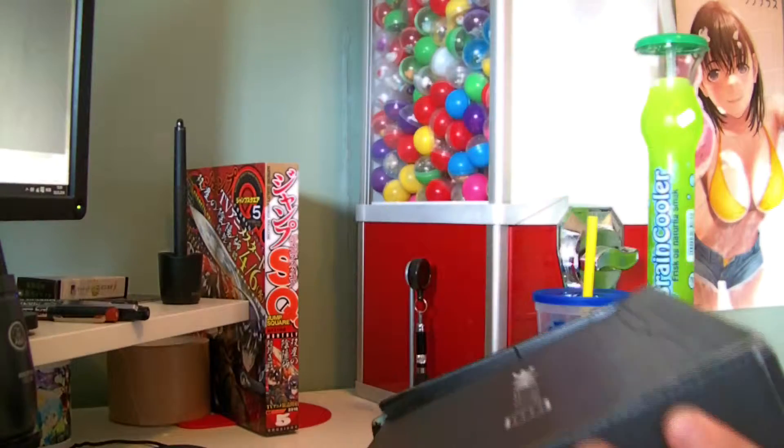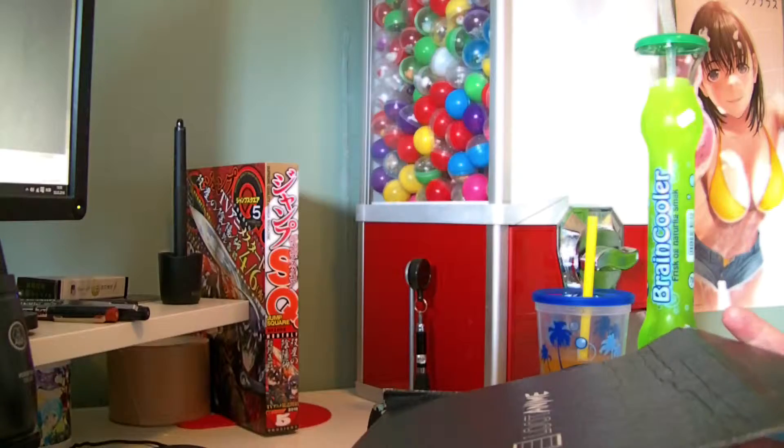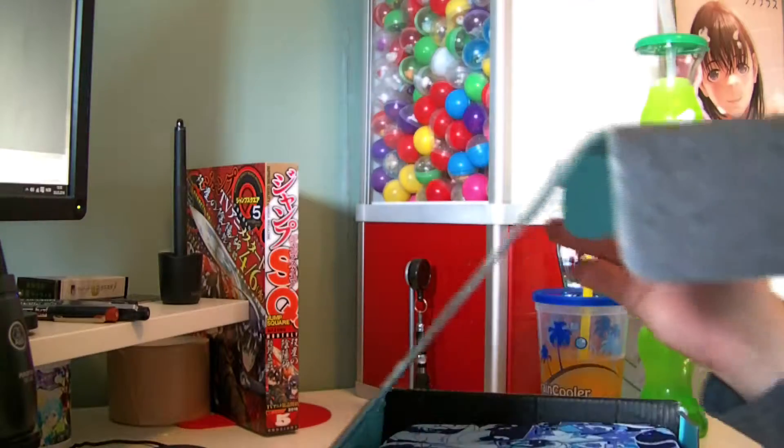Hopefully my voice isn't that different. Also my setup is different again, because I still don't have a webcam for this.